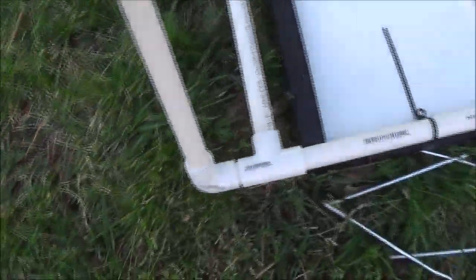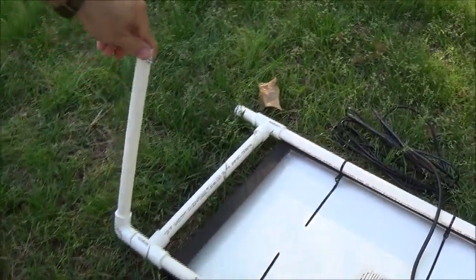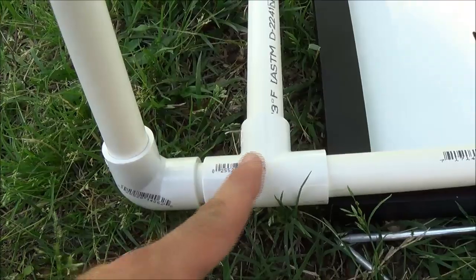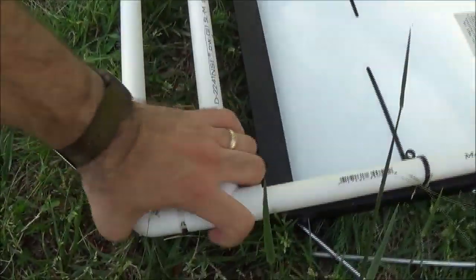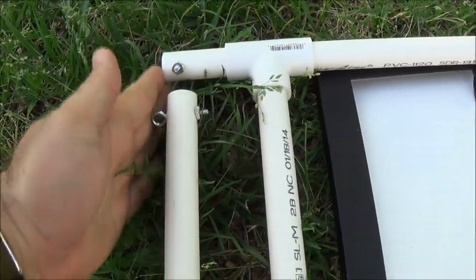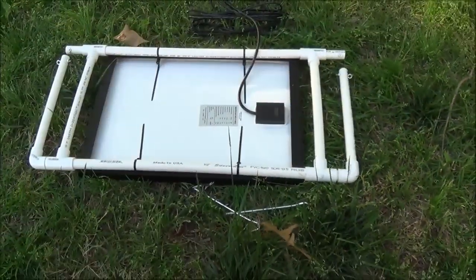None of this is glued. This part here can just twist. Basically I just took the 90-degree, cut a little piece, and measured it out so it would fit with the T. The biggest thing I did was try to make everything in line and flush so that it would fold flat if you were going to carry it. And you can see it all folds flat.